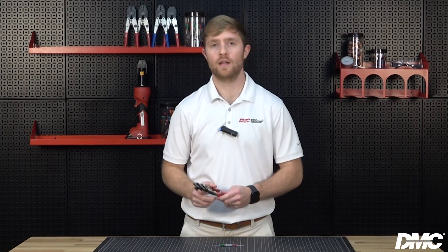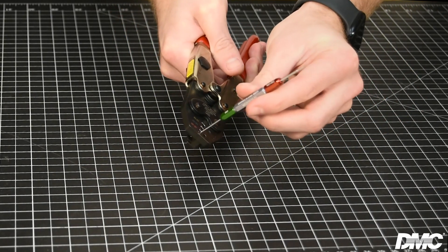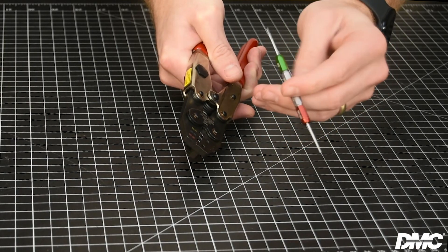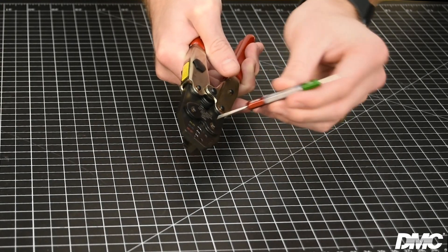All GMT series tools are gauged in the same fashion. First, ensure the crimp jaws are in the fully closed position, then insert the green go gauge into the appropriate cavity — the gauge must pass freely through the crimp cavity. Now attempt to insert the red no-go gauge into the appropriate cavity; the gauge may partially enter but must not pass completely through. Tools should be gauged periodically to ensure they are functioning properly. Please reference our catalog or website to find the appropriate gauge for your tool.